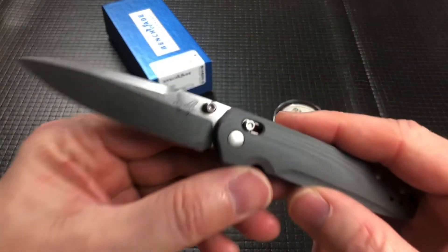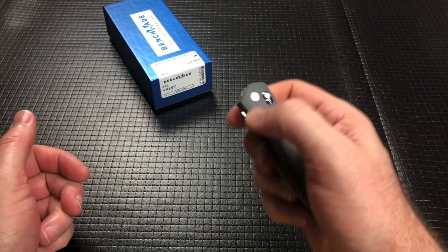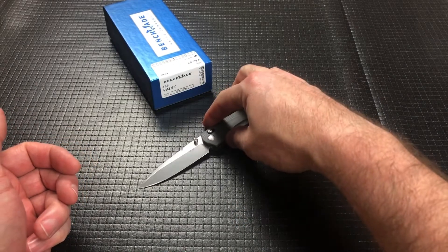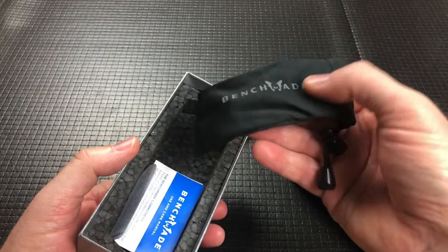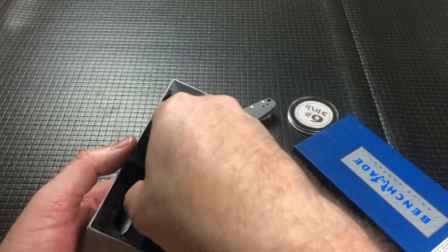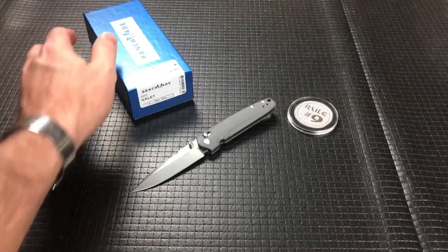It's your typical Benchmade stuff. Is there anything to write home about? Yeah, it's good. They did a nice job, and it does come with the box. It comes with a nylon-type baggie, which is very typical of all Benchmade stuff, so I'm sure you guys are well aware of that.